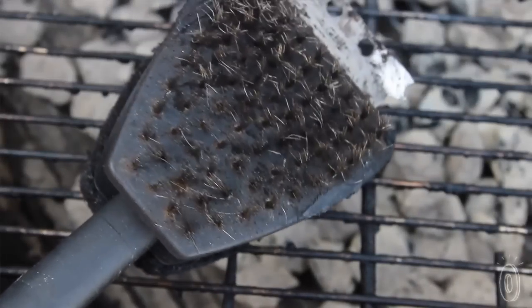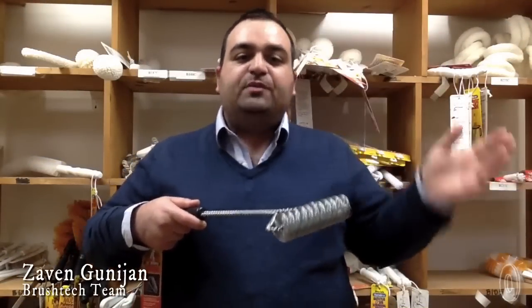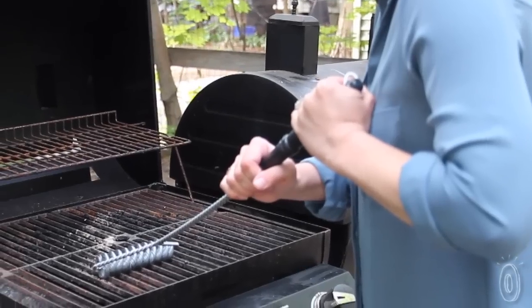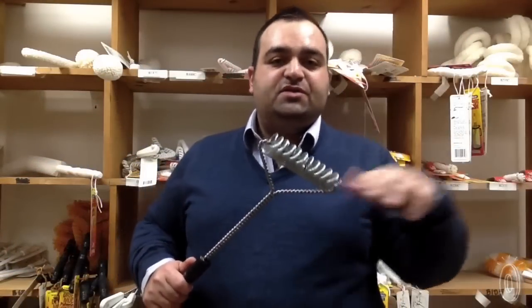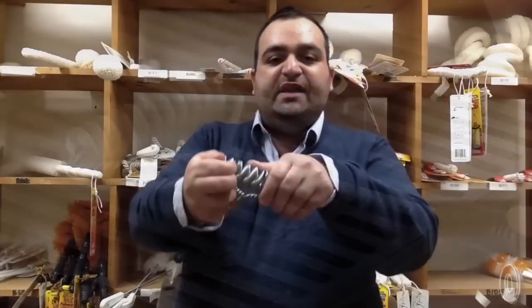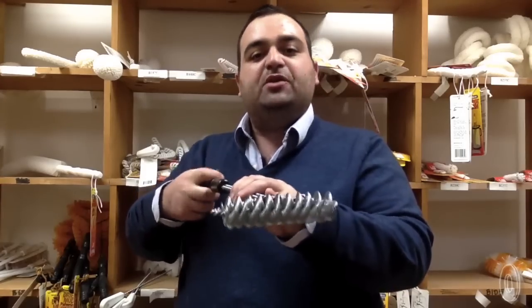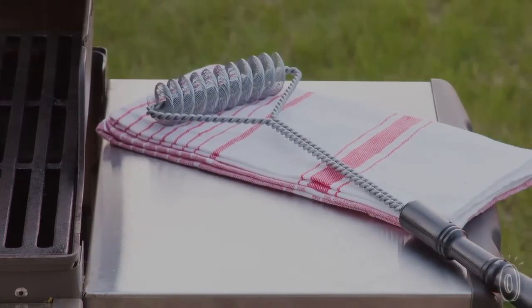We were hearing a lot of news about this — the bristles will become loose and enter your barbecue and potentially into your burger and then inside you. So we said, what if we get rid of the bristles but have something that will act like bristles? We came up with two springs that are intertwined, that will separate and mold to the shape of your grill. It will scrape and clean your barbecue without the fear of having any bristles fall off like conventional barbecue brushes.